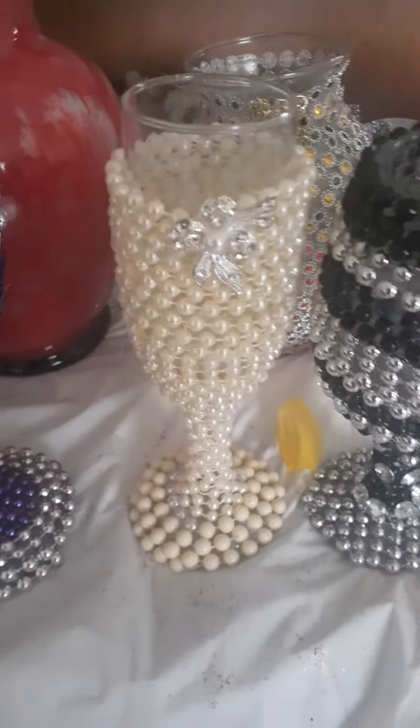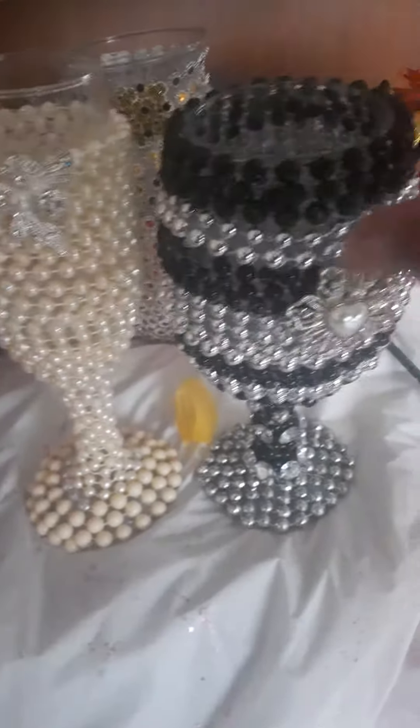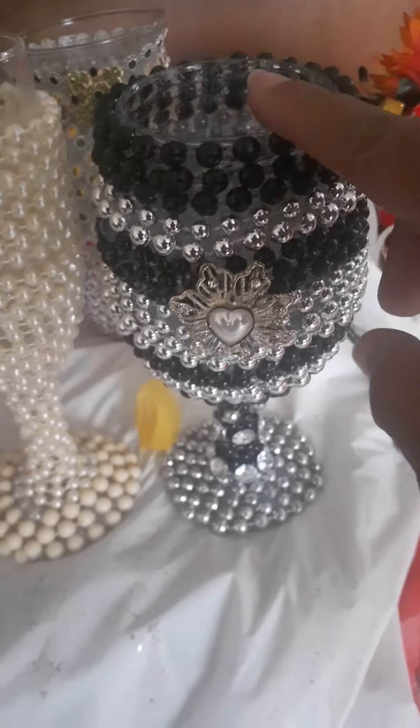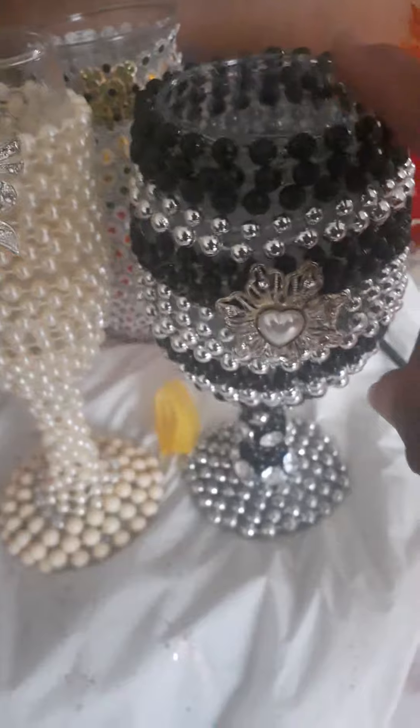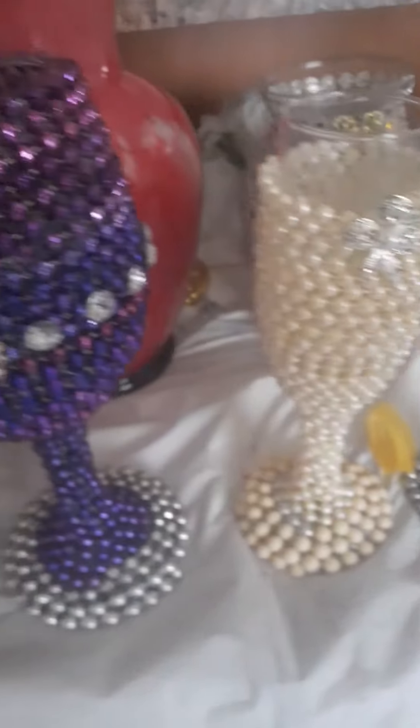There's pearls here. This is the black and white one. I just got finished doing this one about 15 minutes ago and I decorated this one. I painted this one.